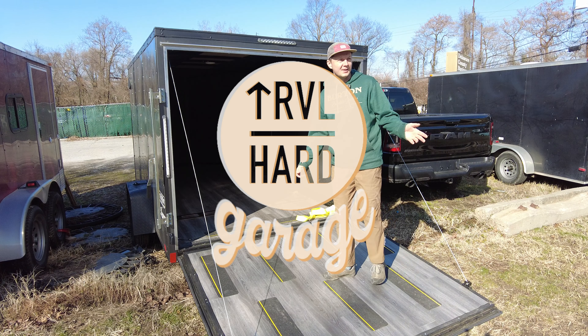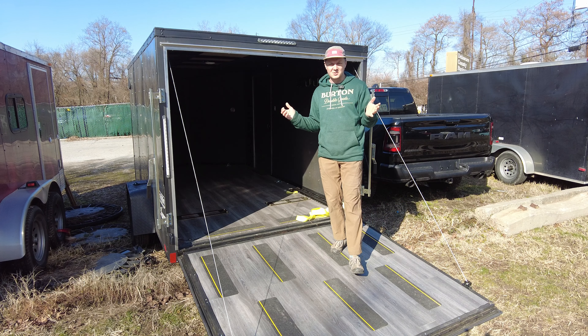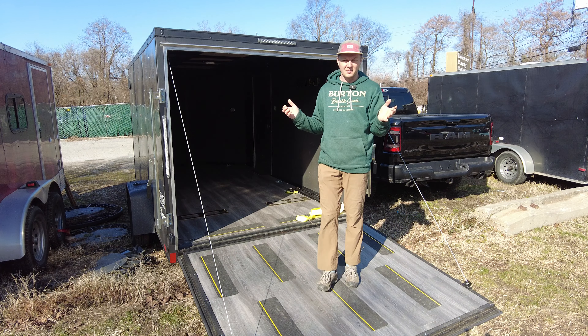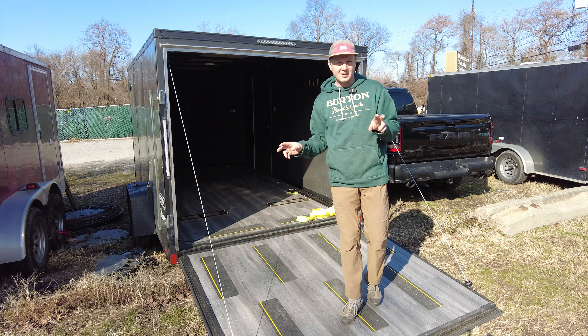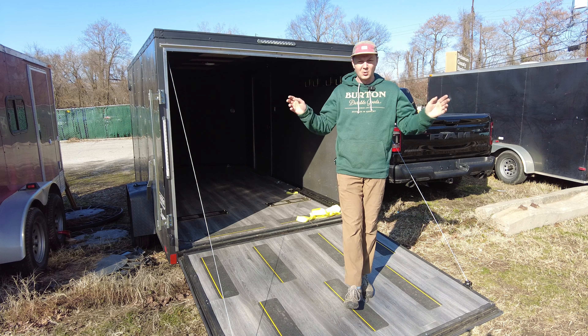Hey guys, Andrews here and this is my first commissioned project that I'm going to do for a customer. This is a regular cargo trailer and the guy who ordered it is a motorcyclist. He wants to do some electrical work, throw on some max fans, 110 volts AC, do a proper electrical setup, some lighting, and put an awning — basically converting this cargo trailer into a little toy hauler.